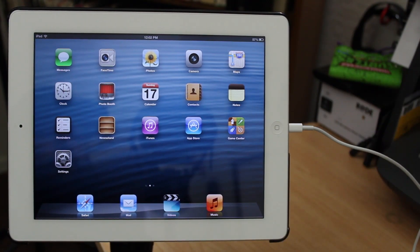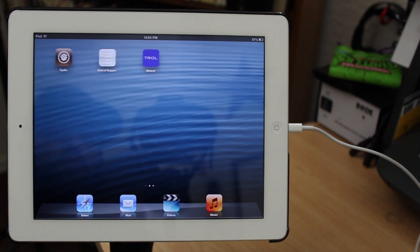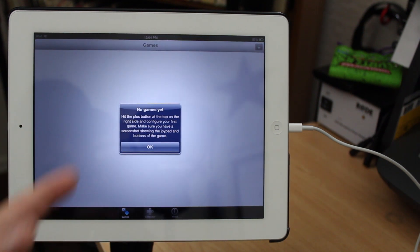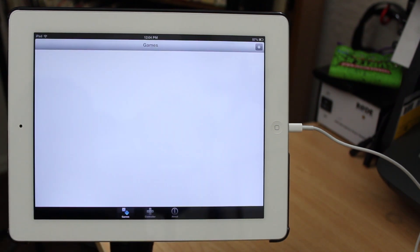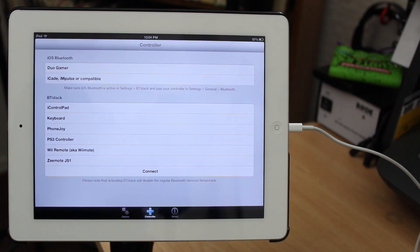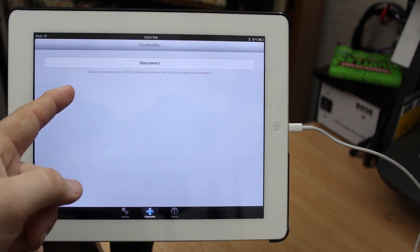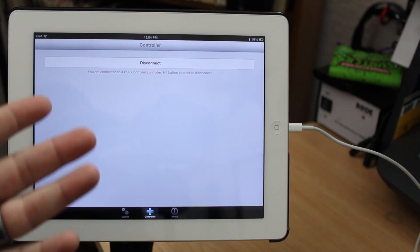On the iPad, go ahead and launch Bluetrol. Swipe over and launch Bluetrol open, then go ahead and tap on the controller tab at the bottom. Here you'll be able to select your controller — in this case it's a PS3 controller. Go ahead and tap on the connect button and as you can see it's activating the Bluetooth stack and will connect the PS3 controller.